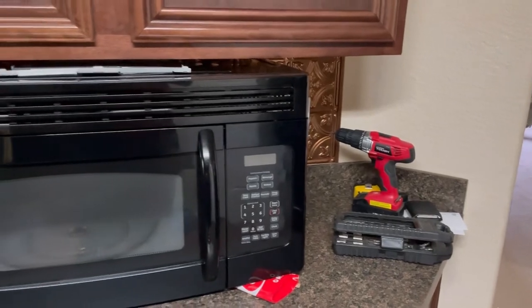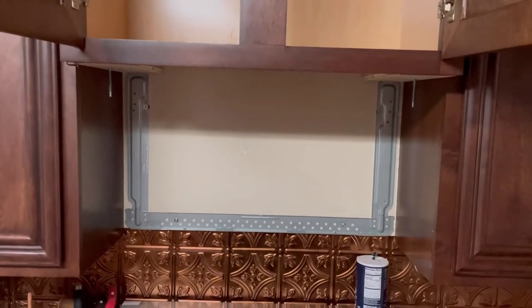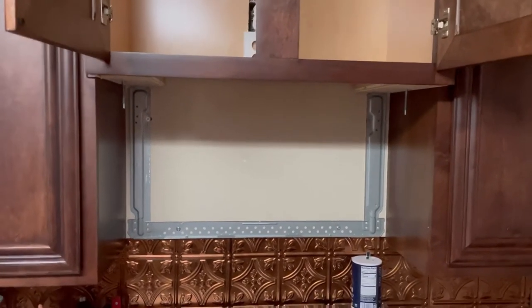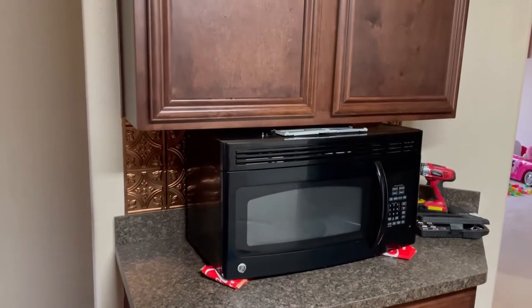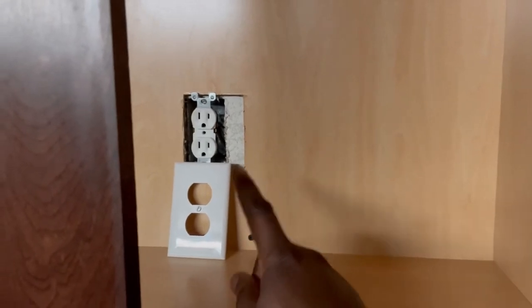These are all the tools that I used. I went to buy a new microwave, plugged it in, and there was no power. That triggered me to test the other outlets in the house. I plugged the old microwave into a different outlet and voila — I had power. So this outlet is not working; there is no power to this outlet.